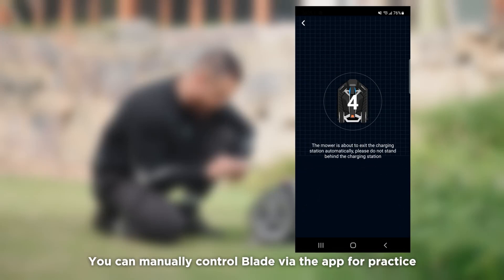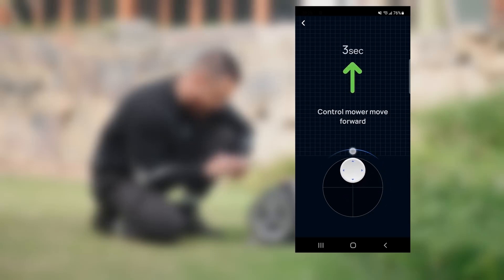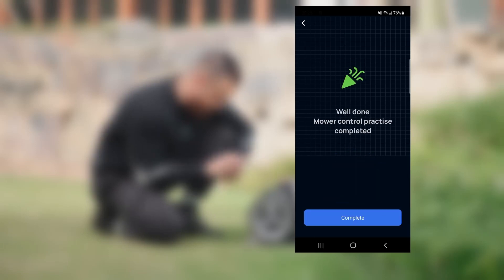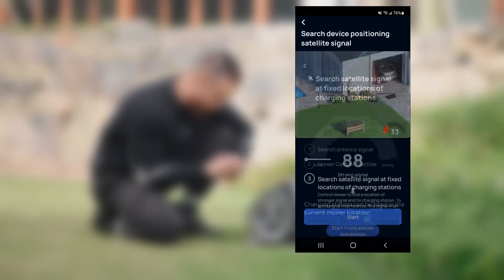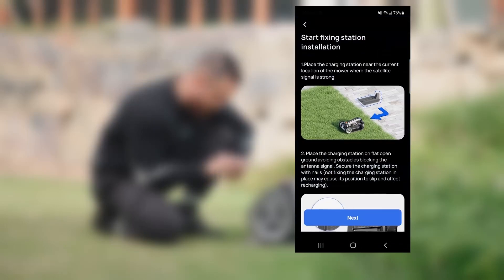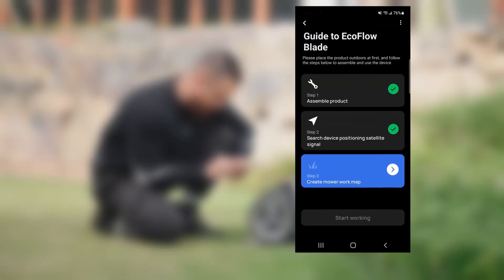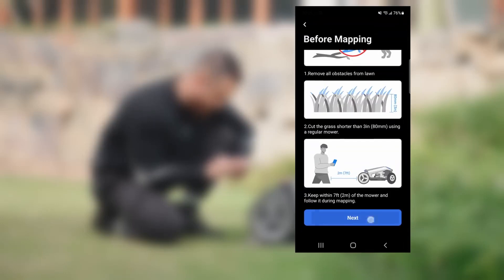You can manually control Blade via the app for practice.